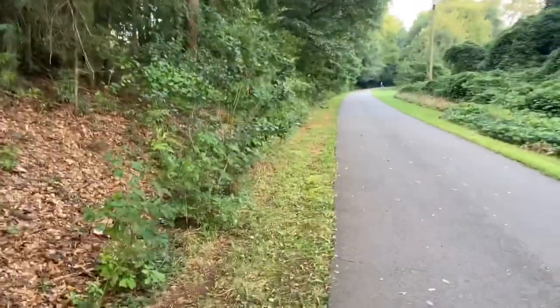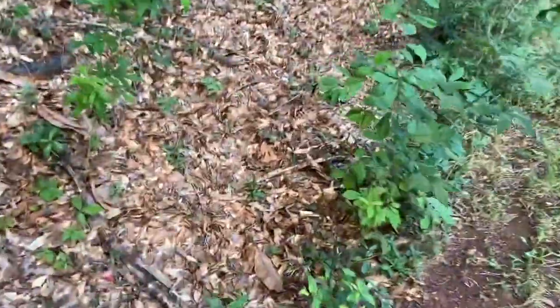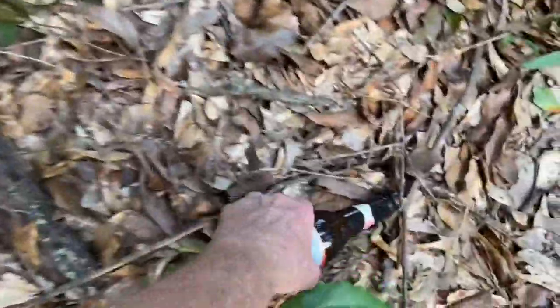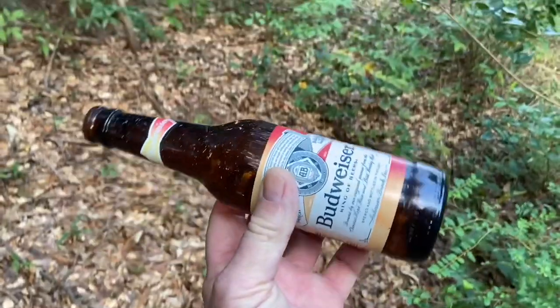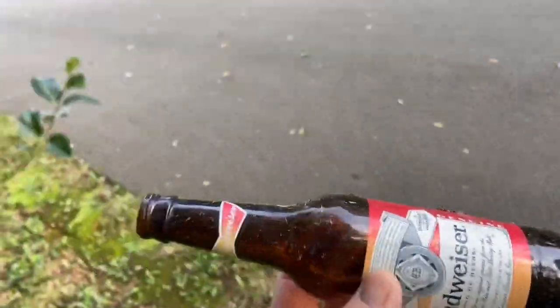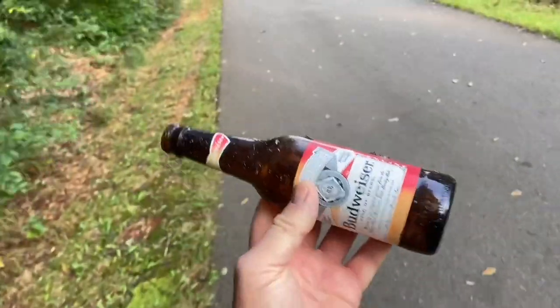Hello YouTube, I'm David with the David West channel. I wanted to show you how you can still make fire if you lose your knife, but still have your handy dandy keychain ferro rod. And we'll go ahead and make some char material too.